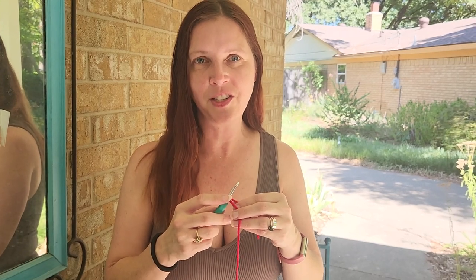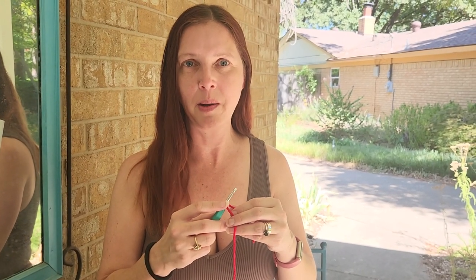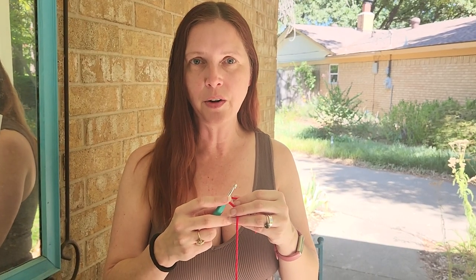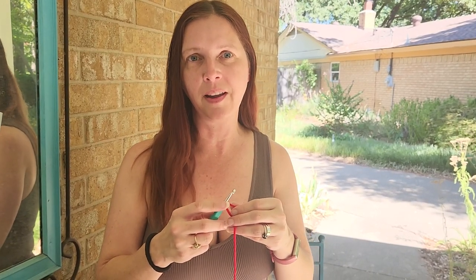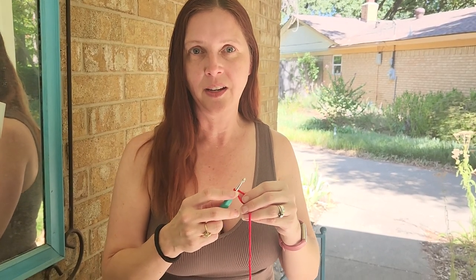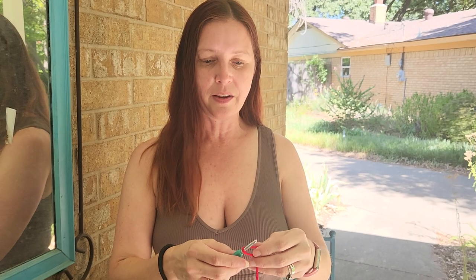Hey guys, in this video I will be teaching you the fastest way to make a slipknot. But first, hit the like button and subscribe to my channel so you're the first to see new videos. I've got an exciting new dress project coming out that includes granny squares, so without further ado...